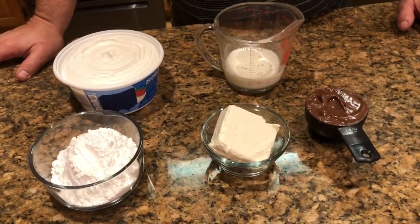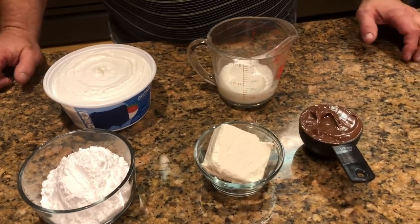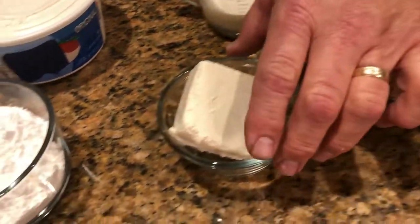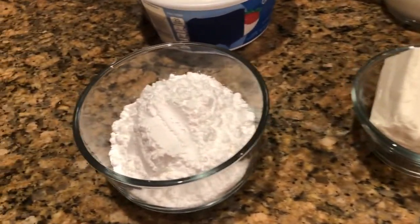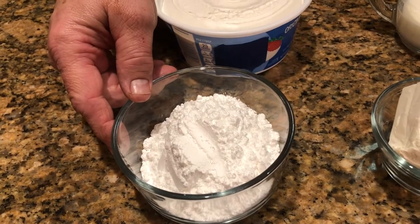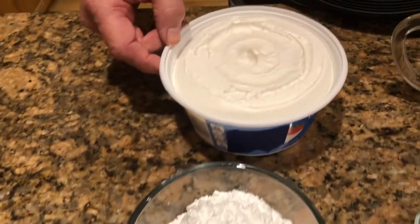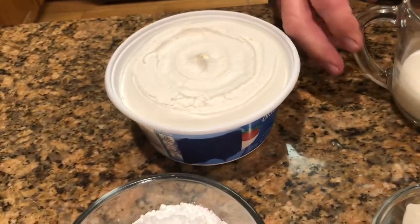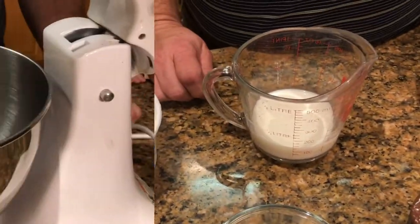While my crust is baking, I'm going to make the filling. I've got half a cup of hazelnut spread, a half block of cream cheese — four ounces of cream cheese — a three-quarter cup of confectioner's sugar, an eight-ounce tub of whipped topping, and a half a cup of milk.